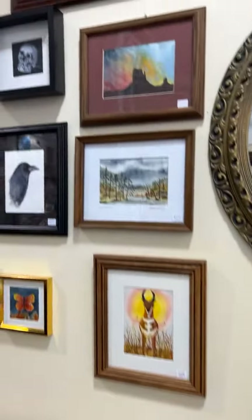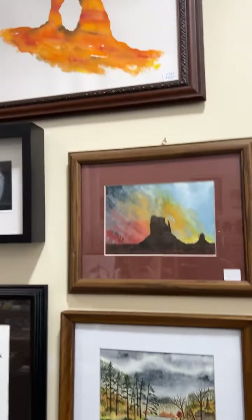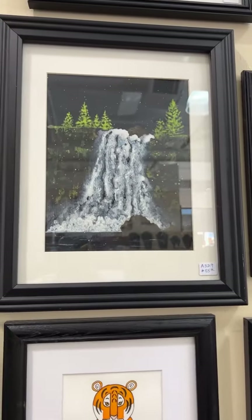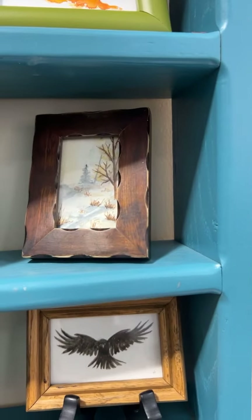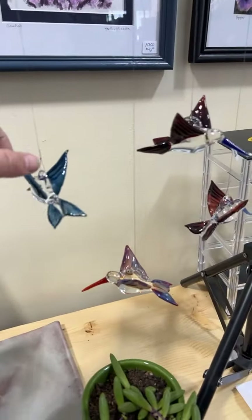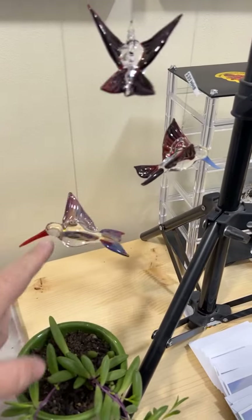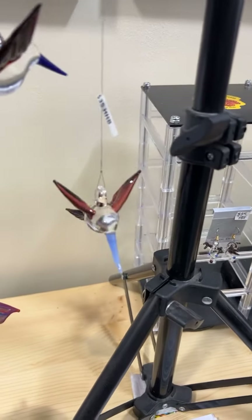Heather has some new watercolors up — delicate art, really pretty. Here's another new one too. I love her little miniatures. I think Mike restocked hummingbirds — we sell out of these all the time. He has a whole bunch of those out at Antelope Island too. Did you know that? So cool.